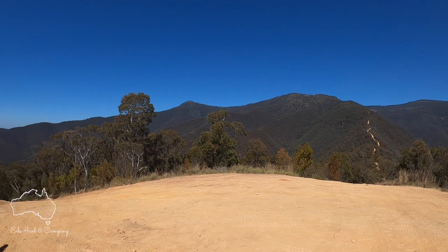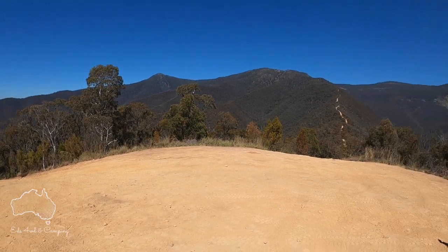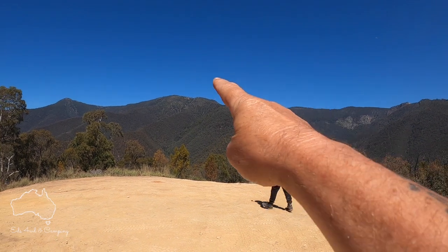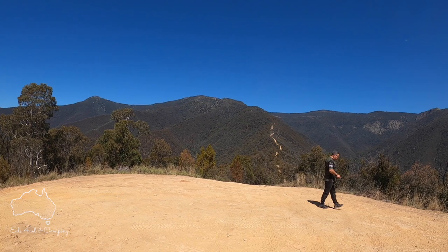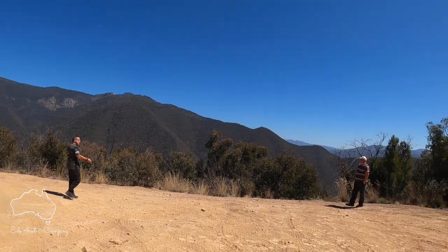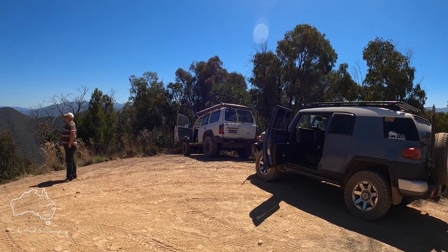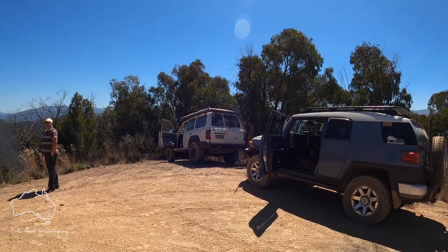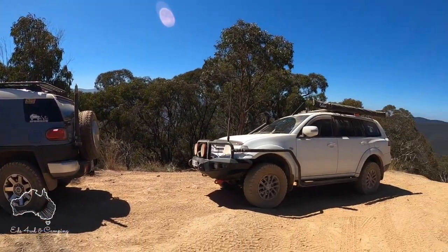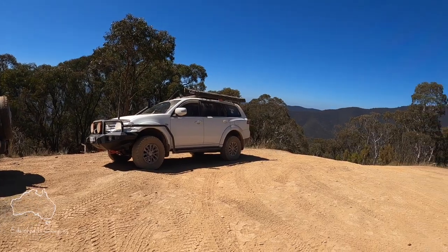All right guys, we're up to the first helipad at Billy Gates. This is just a stop to check out the view — not really a lunch stop. We're not going far, just all the way up over there somewhere. Beautiful clear skies. I'm following Simon and his cruiser from Locking Your Hubs — he's in front of me. If you know his channel, like, subscribe, share, all that sort of stuff. Behind me is Nass from Nass Time Adventures, bringing up the rear.